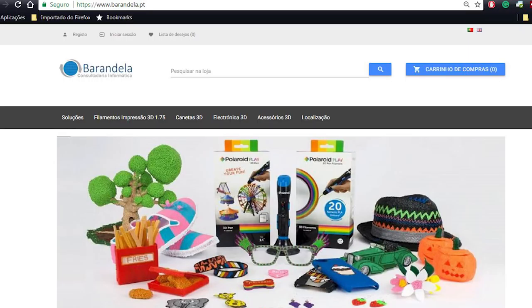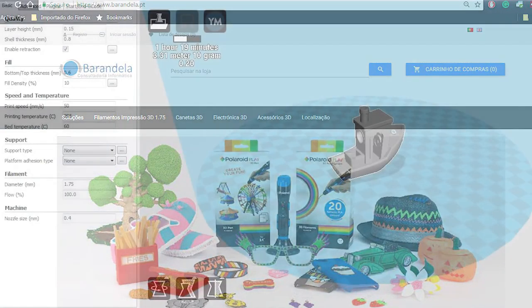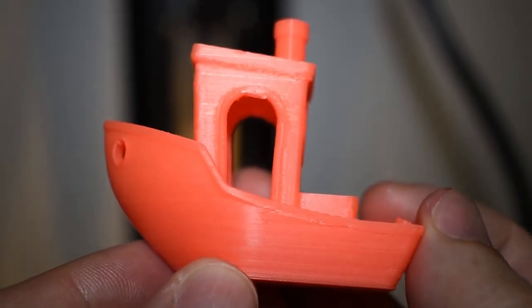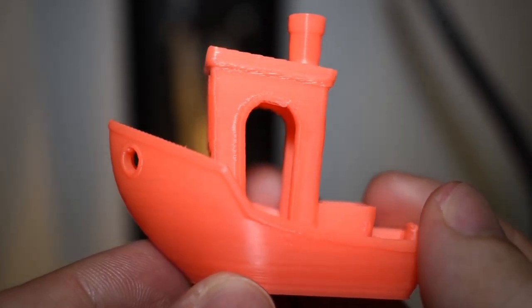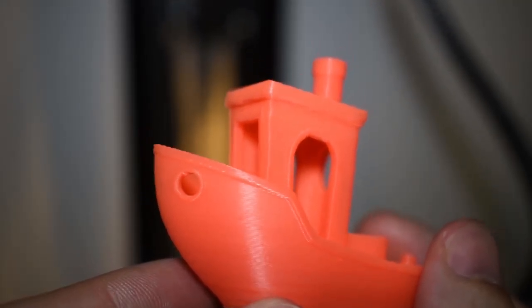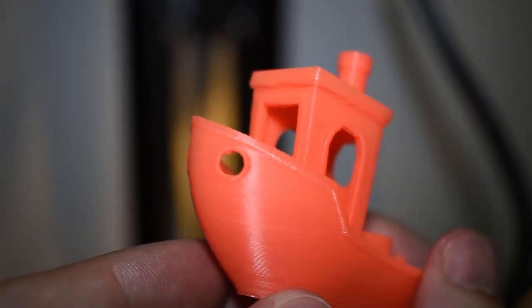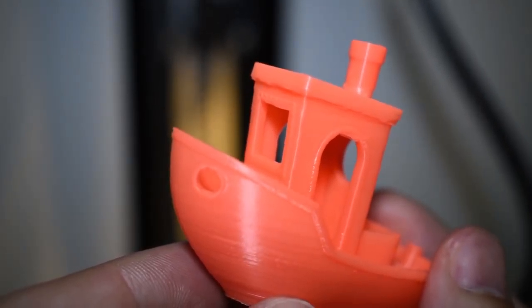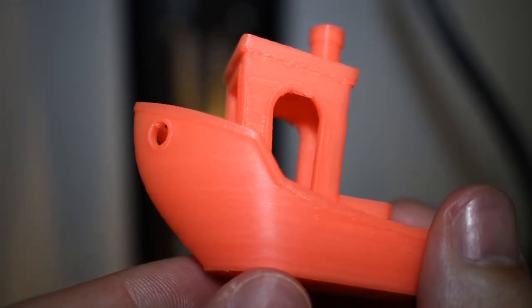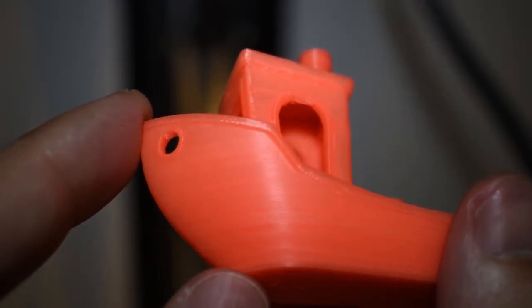The next model in line will be, and how can it not be, a banshee. Let's see what happens. And the banshee turned out not that bad at all. Remember, I'm still using the guessed profile settings. The front of the boat looks very smooth. I have some hanging issues that need to be addressed, but overall, for the first profile settings, it's not that bad at all.